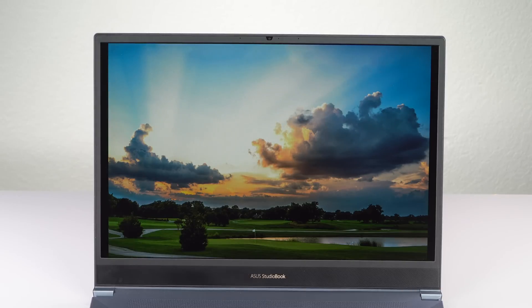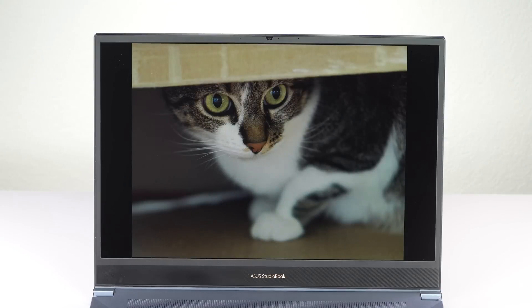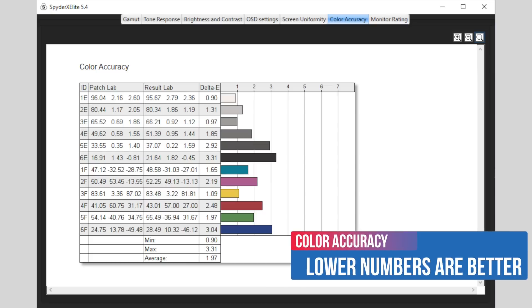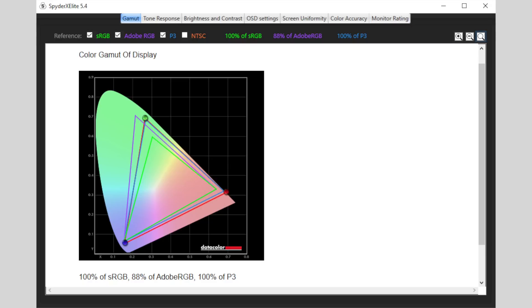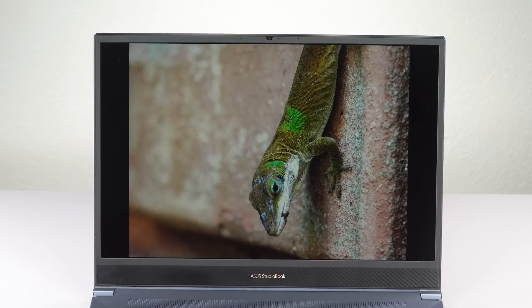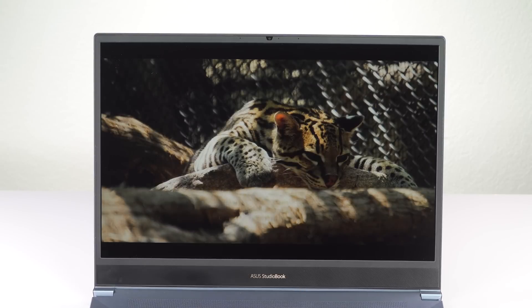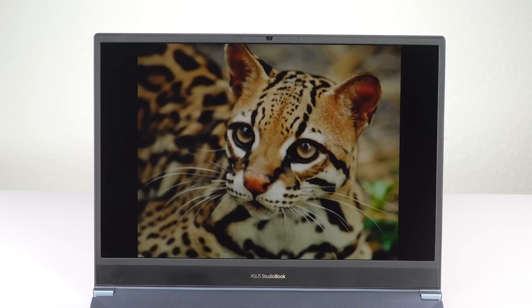There is a fingerprint scanner but no Windows Hello IR camera. The display is pretty good — I like the panel and its gamut. It's reasonably bright at 348 nits and well-calibrated from the factory, with good out-of-box color accuracy. The one area where ASUS isn't quite at the pro level is the color profile options: instead of professional choices like Adobe RGB, P3, or sRGB, you get ASUS Splendid options more suited for movies and situational use — less useful for working professionals.